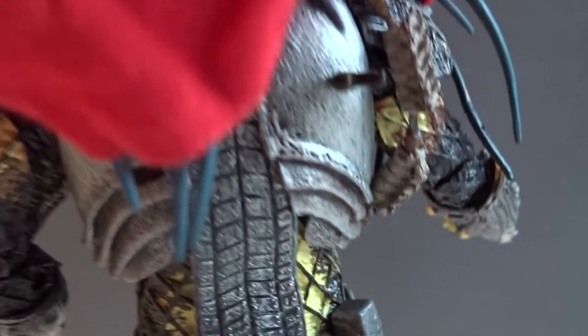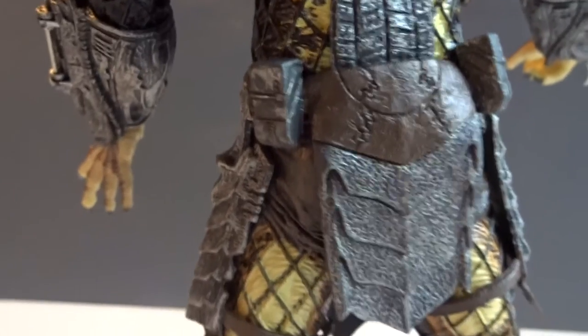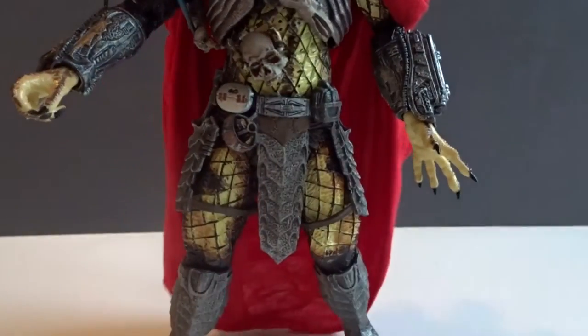If we lift the cape, we see the heavy armor and some of the parts that hinder the articulation. The cape itself is not articulated or with bendy wires or anything — it's just a cape, and it's okay. It is removable technically, because you can remove the head and then remove the cape afterwards.